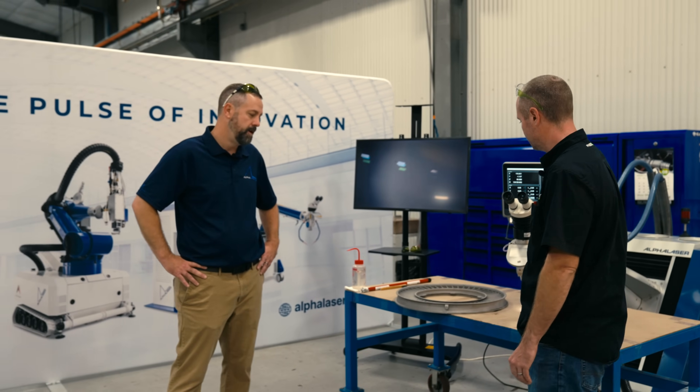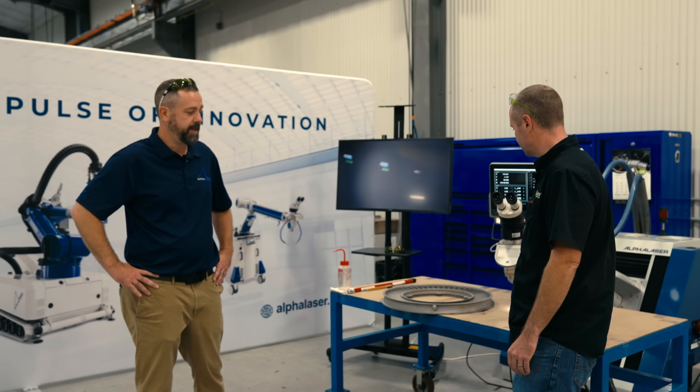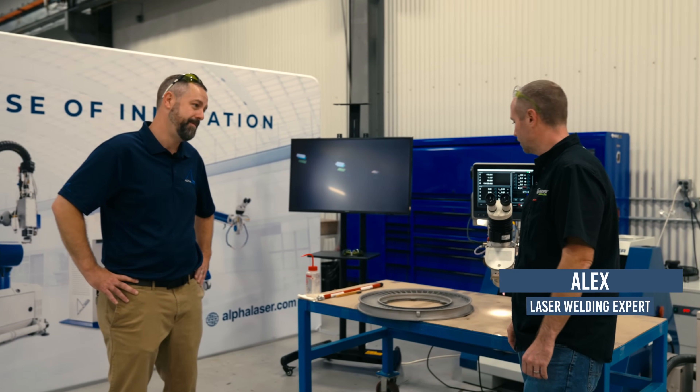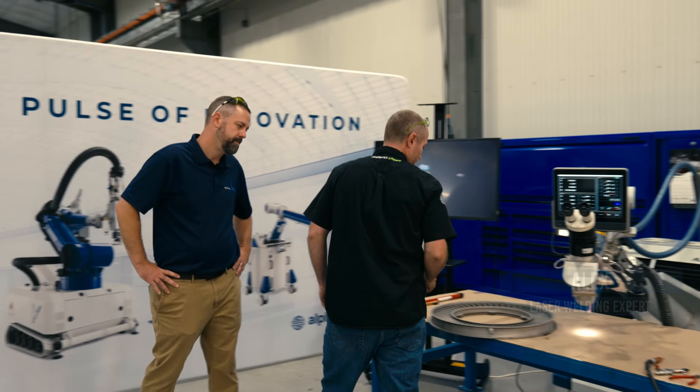I'm going to take you through the step-by-step process of what happens when this part comes into Phoenix Laser Solutions. Once the part comes in the door, they uncrate it, deliver it to our welder Alex. Alex, what's the next step? So from there, we're going to take it out and find the damage.